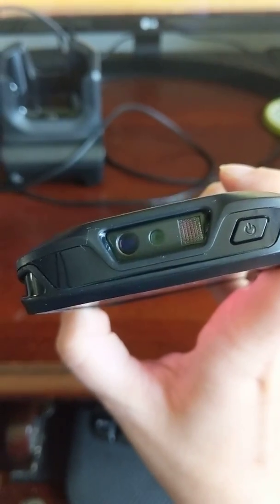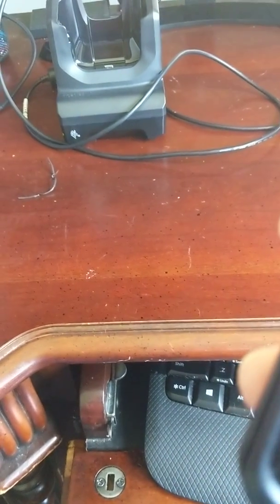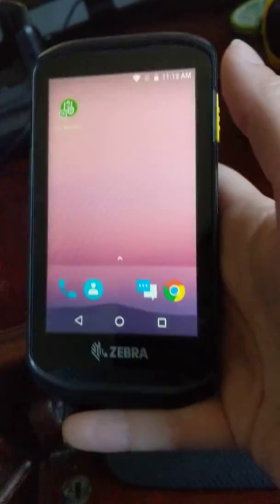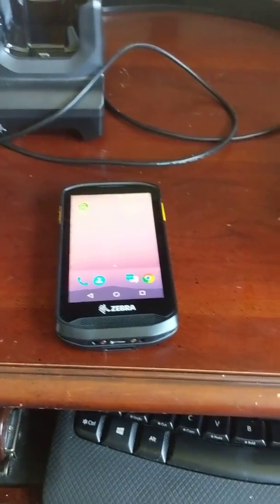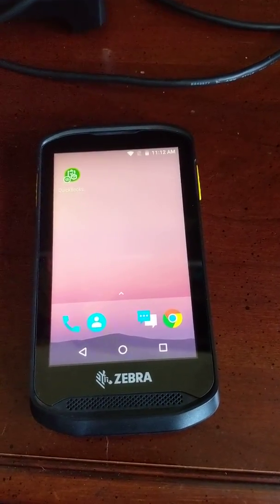Look at those ports — it's just a cool little phone. So we've got everything set up. It acts just like a phone; you can have this for the warehouse. Make sure nobody steals it — I bet you can put Find My Phone or something like that on there. That's us setting up the app for the first time on the Zebra.